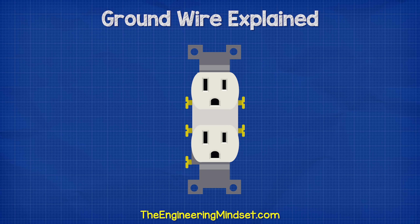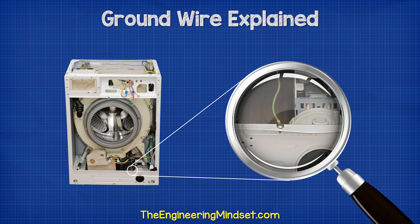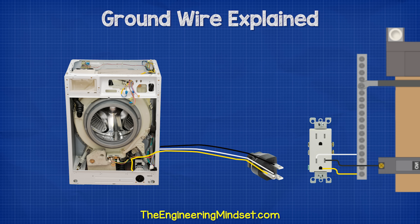When you look at a receptacle and plug, you'll see that there is a hot terminal, a neutral terminal, and a ground terminal. The casing of something like a washing machine is connected to a ground wire in the lead, which goes to the plug, through the receptacle, and back to the panel to save you from an electric shock.